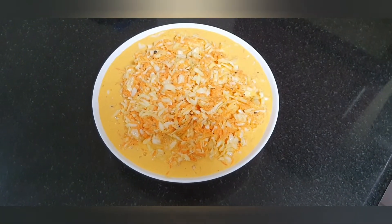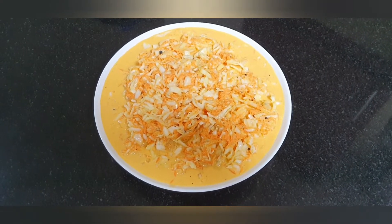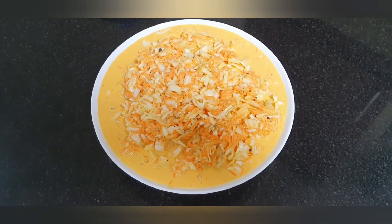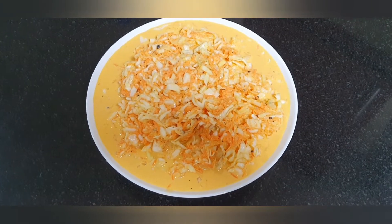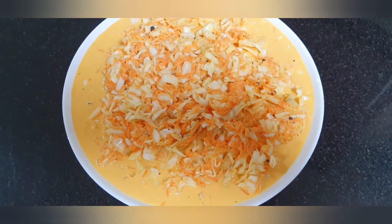Hello everyone, welcome to Butter Huddle. Our recipe is a special salad — it's called coleslaw. It's a very good dish.